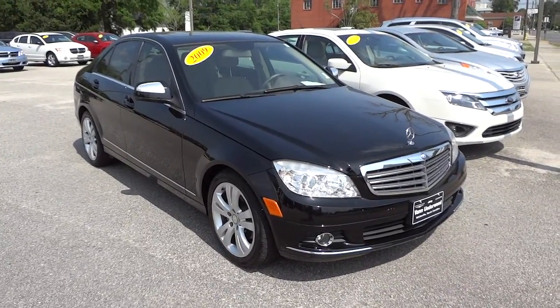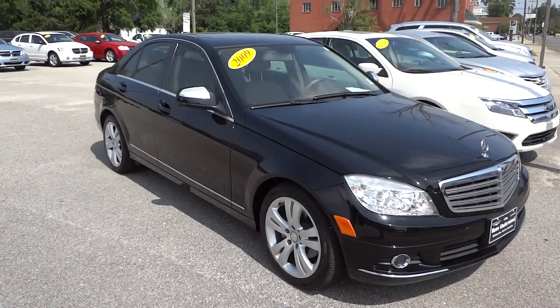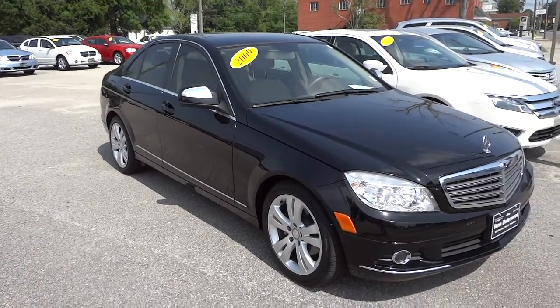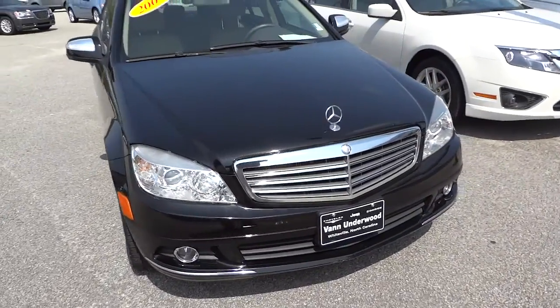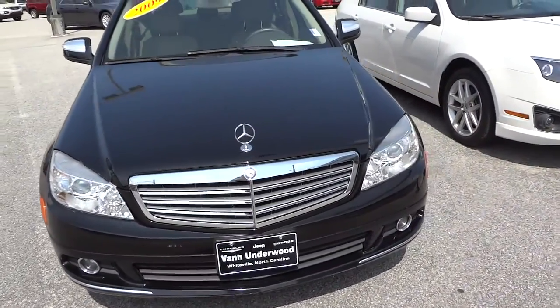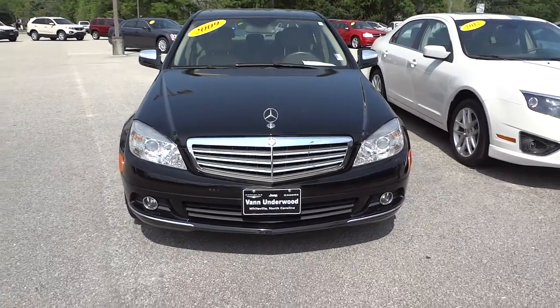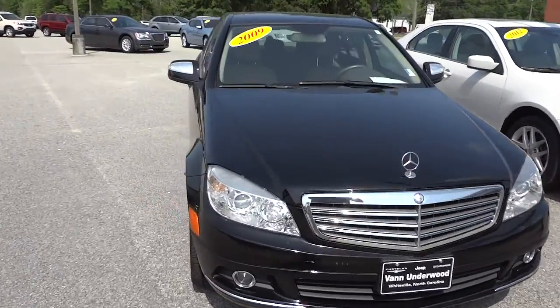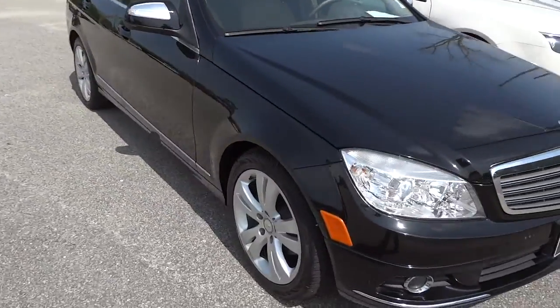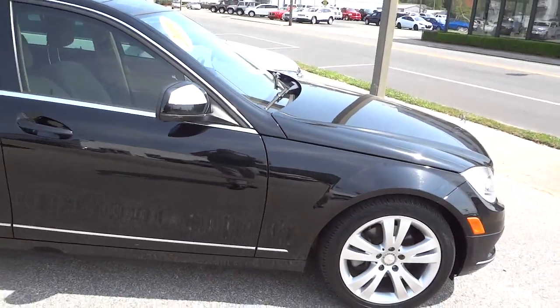Hey, this is Mike. I just want to show you this 2009 Mercedes-Benz C300 that we have on the lot. I'm not a Mercedes expert, but I'm going to show you as best I can what this vehicle is all about. As you can see, it's black, it does have fog lights in the front, alloy wheels, and four-wheel disc brakes.